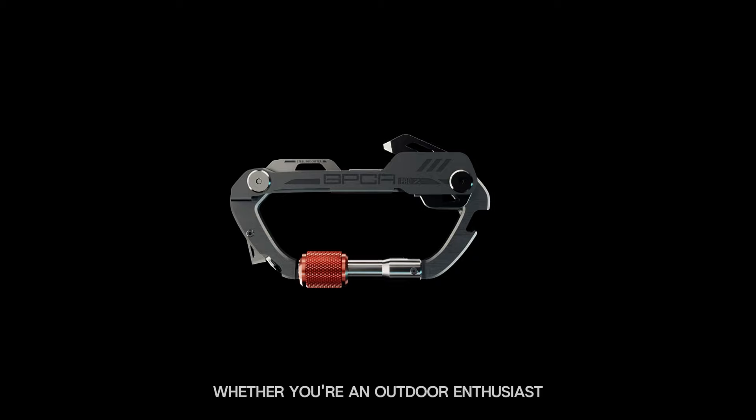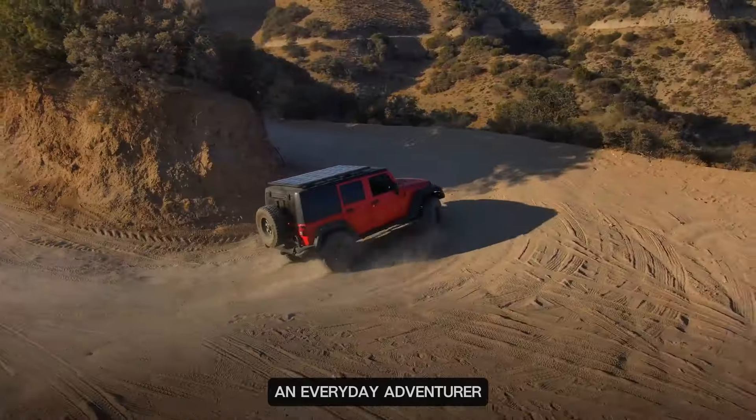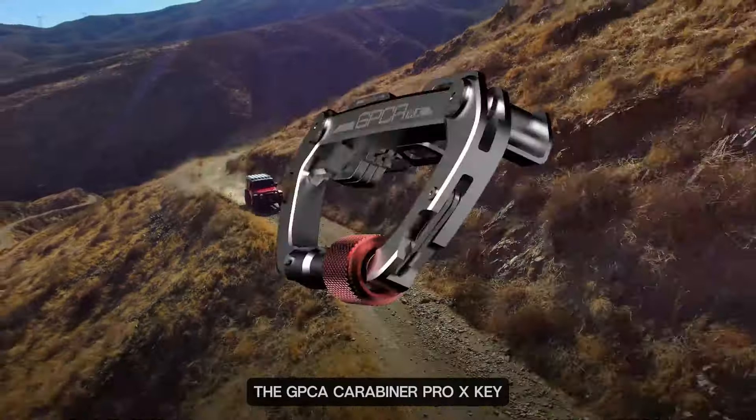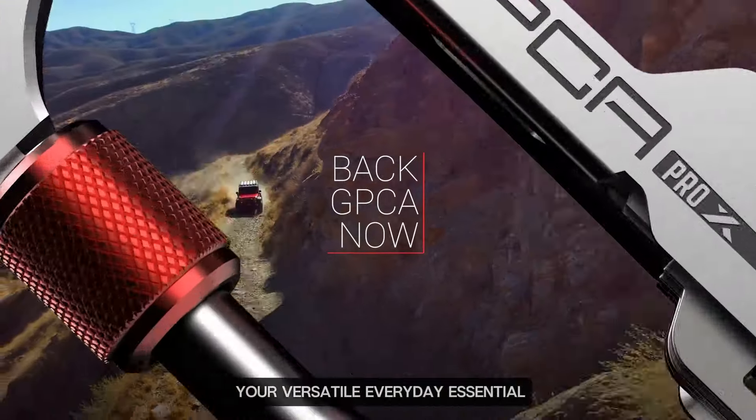Whether you're an outdoor enthusiast, an everyday adventurer, or just someone who appreciates top-notch design, the GPC A Carabiner Pro X is your versatile everyday essential.